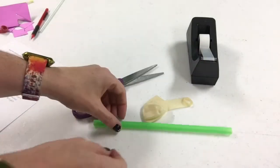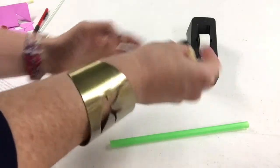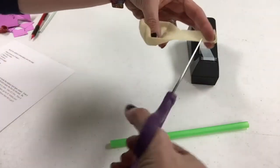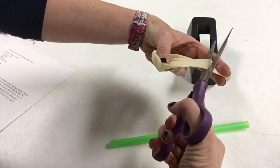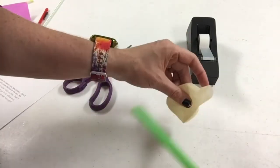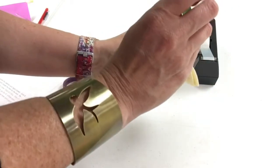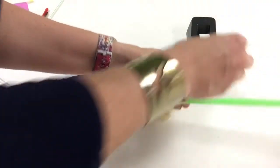To begin, grab your straw, balloon, scissors, and scotch tape. Grabbing your scissors, cut the top off the balloon. Next, you want to insert your straw into the opening of the balloon, and then you want to create a tight seal by using your scotch tape.